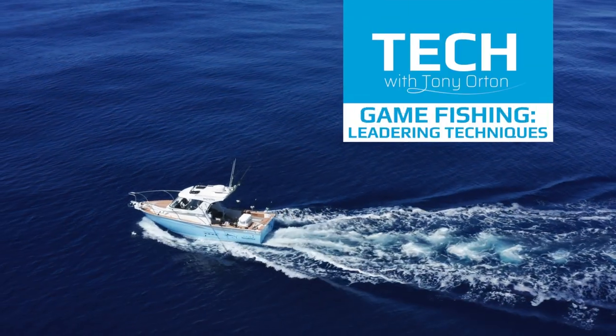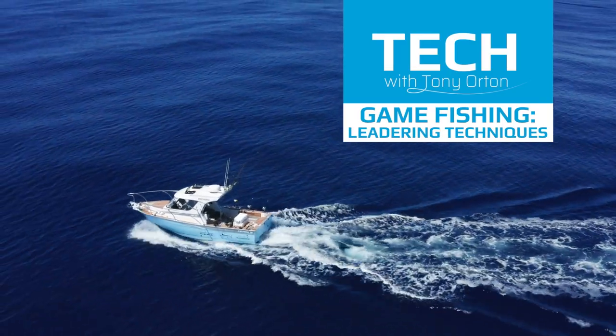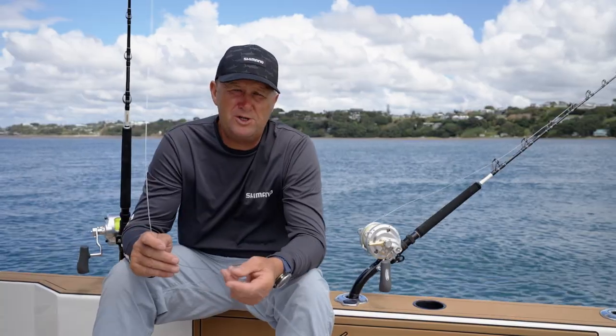Hey guys, today's Tech Talk is all about different leadering techniques for large fish like marlin, billfish and tuna.